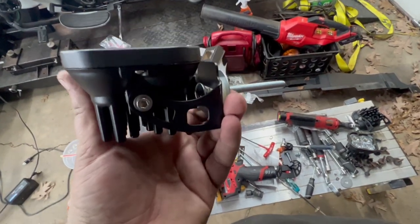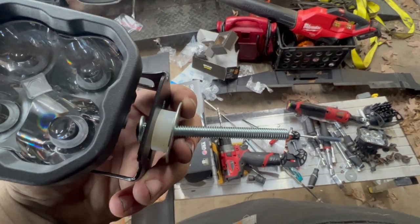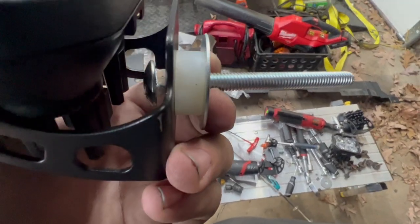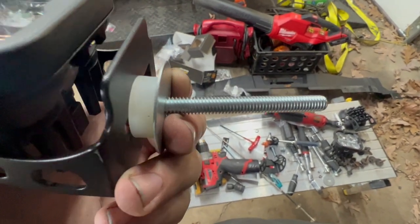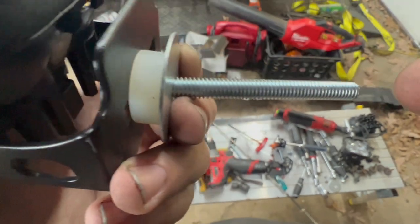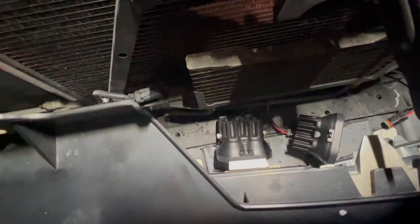I want to go over the hardware setup we're using: it's a three-inch carriage bolt with a half-inch spacer, then fender washers on both sides, and a nylon lock nut. This will drop right down into the holes.